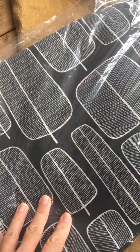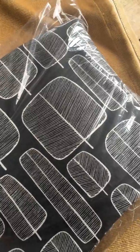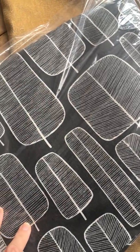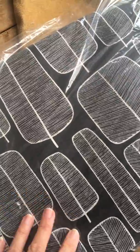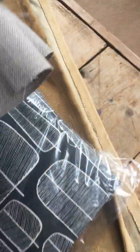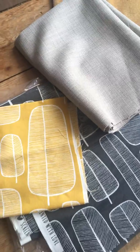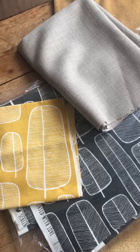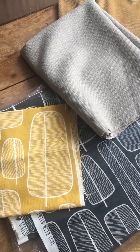Hopefully it will work as a little bit more of a blackout, because one thing you'll know if you are a keen caravaner is that it can be quite bright sometimes in the morning waking up in the summer in a caravan. So I think the combination of those three materials is going to look pretty nice once it's finished. I will keep you posted and let you know how it goes with my curtains today.